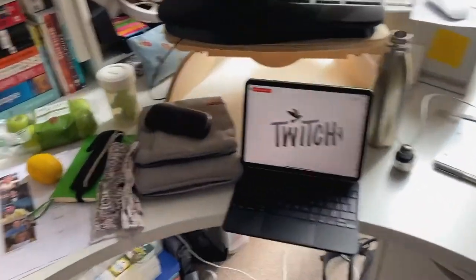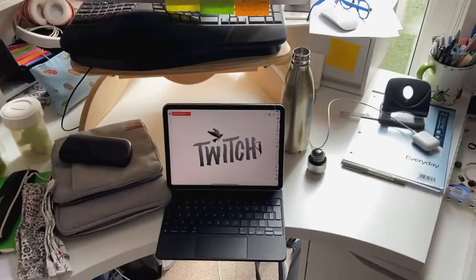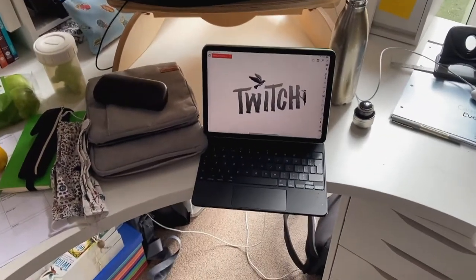Today, I'm recording the audiobook for Twitch. So I thought I'd make a little video just to show you what kind of things go into making an audiobook.